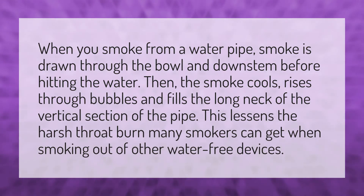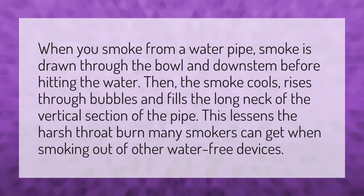When you smoke from a water pipe, smoke is drawn through the bowl and down stem before hitting the water. Then, the smoke cools, rises through bubbles and fills the long neck of the vertical section of the pipe. This lessens the harsh throat burn many smokers can get when smoking out of other water-free devices.